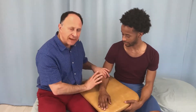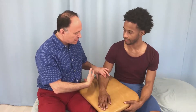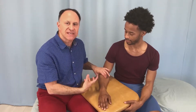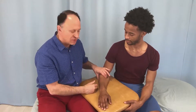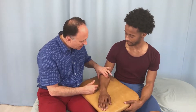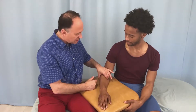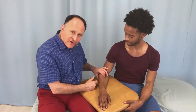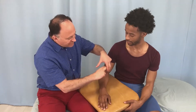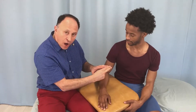Now a point about strumming. I like to give the idea that strumming across the muscle is like twanging a guitar string. Strumming is not a little vibration movement like this. Strumming is a big arc of motion — off the muscle, up onto the belly, off the other side. You literally have to go all the way off it, up onto it, and off the other side.